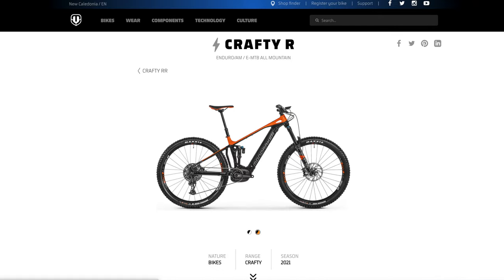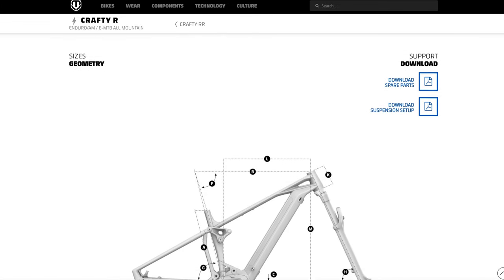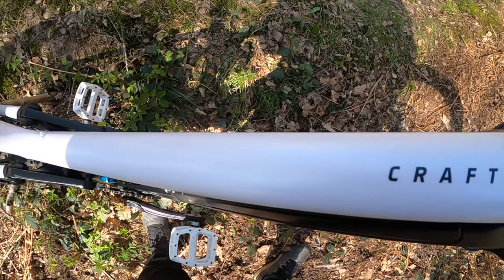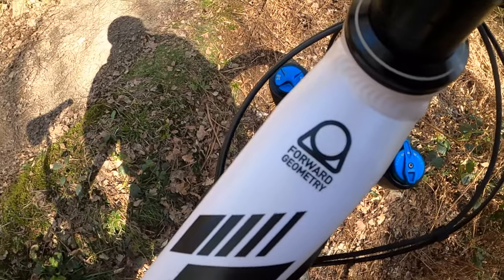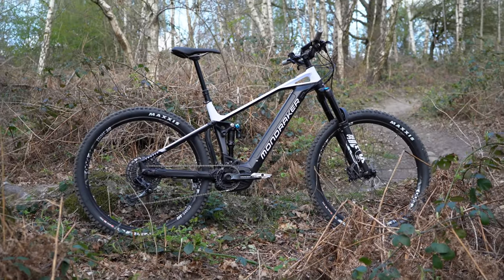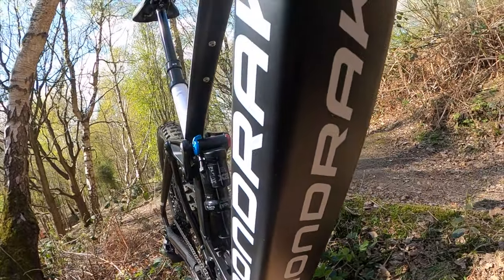Like all Mondrakerbikes, the Crafty R features Mondraker's Forward Geo. Back in 2012, Mondraker were the pioneers of this new geometry on bikes — it completely revolutionized the industry. Until then, everyone thought short reach and short wheelbases were best for cornering, so everybody was sitting higher up above the bike. Mondraker literally started the long, slack, and low trend that nearly all brands have since copied.